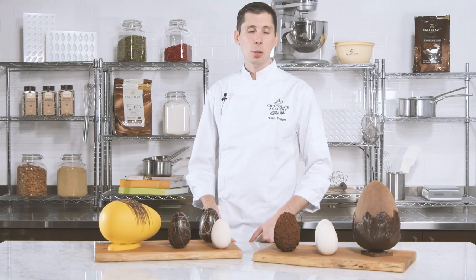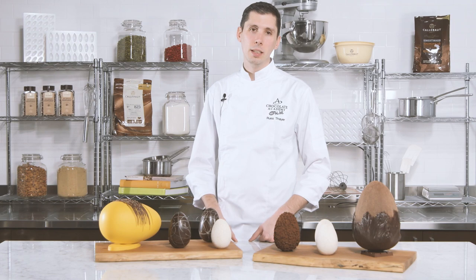In this level 2 video, we are going to make a more complex egg with slightly more challenging techniques. I'll show you every step of the process and with that you'll be able to expand your abilities to be creative.